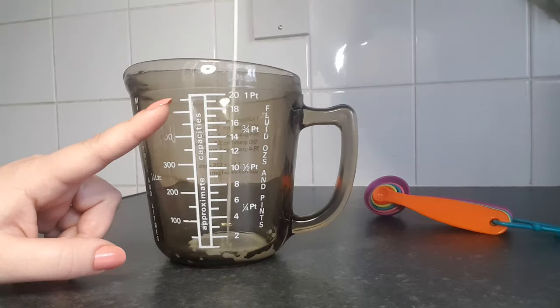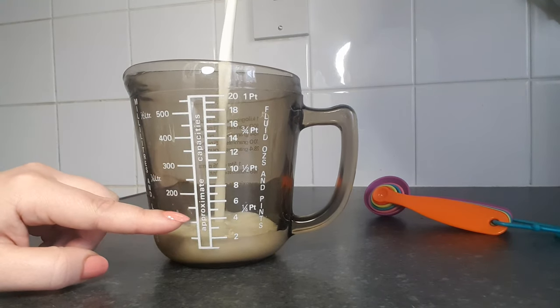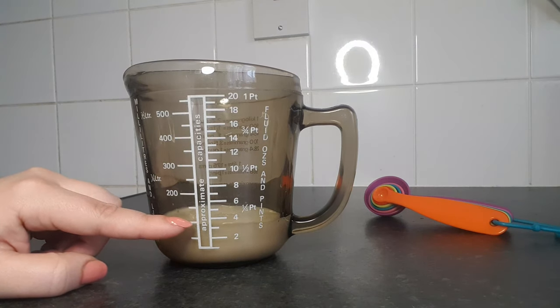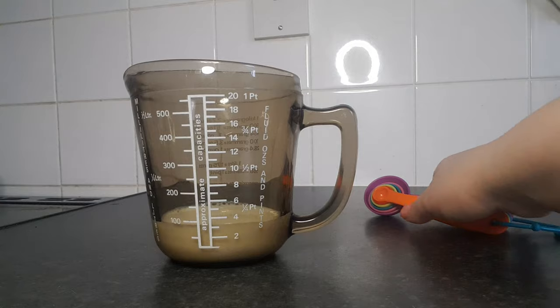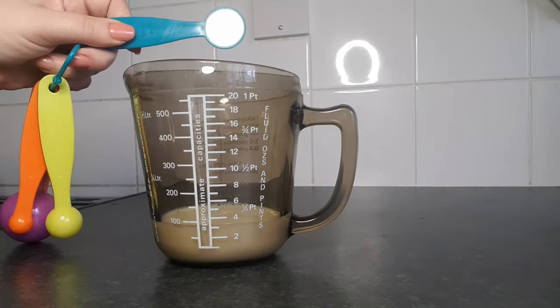For this homemade hair straightening treatment, all you're going to need is 100 milliliters of milk. And if you have oily hair, make sure to use water instead, because the fat of the milk can make your hair more oily. After that, one teaspoon of corn flour.